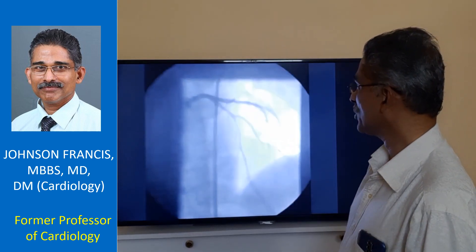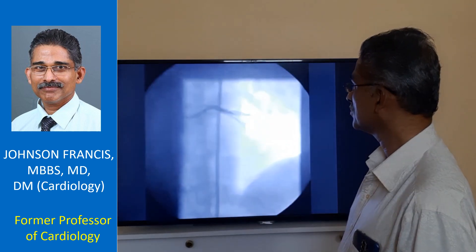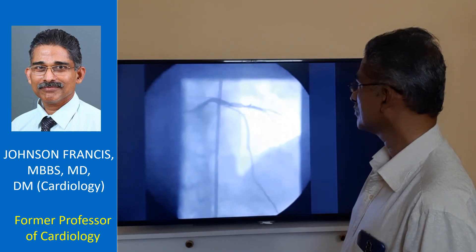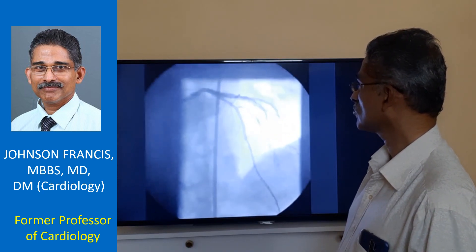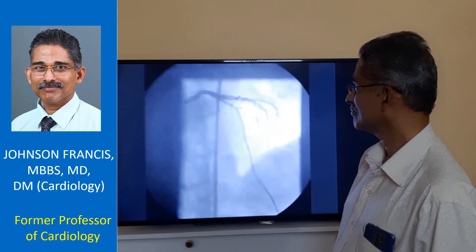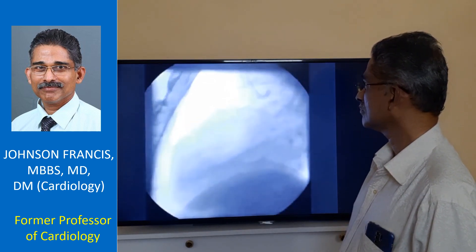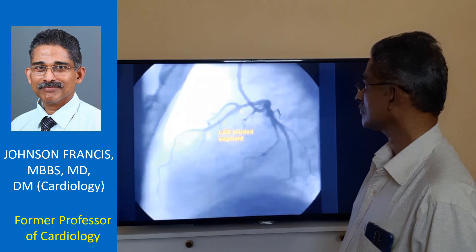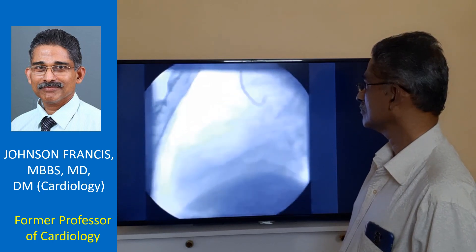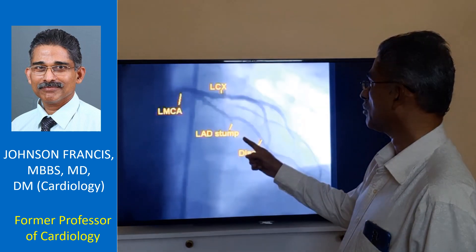Here I am showing the angiogram. This is the LED scene over here. You can see the stented segment. This is the angiogram of the LED.